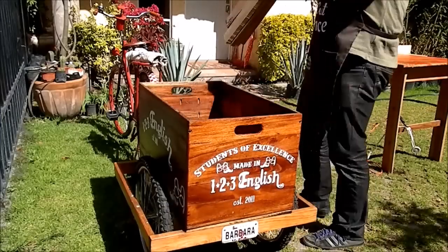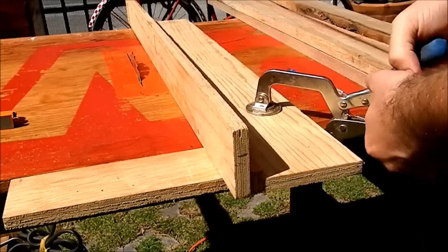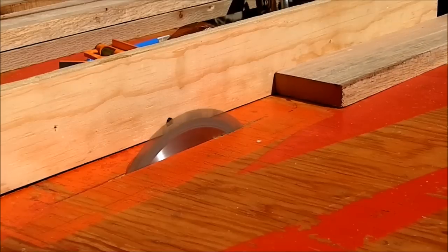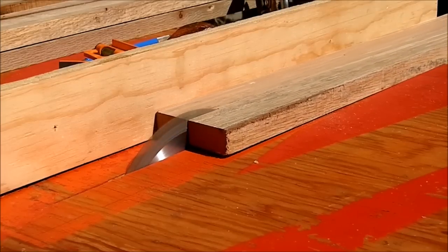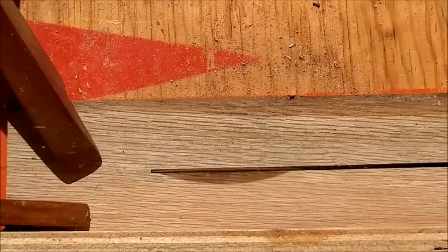My wife Barbara wanted a play tent for her nephew and niece. I found some on the net for about $300. But beside the price, I didn't want them to have any metal fasteners, so it would be easy to put together and collapse with no tools.